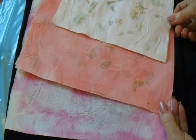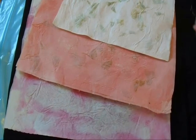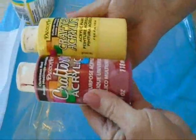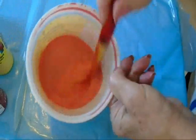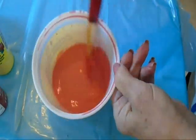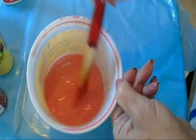Hi everyone, this is Emmy and today I'm going to show you how to make fake mulberry paper with paper towels and glue. I have a recyclable plastic bag and I'm going to use some regular acrylic paints mixed with water. I've mixed a little bit of red and a little bit of yellow, and you're going to use white glue mixed half and half with water, plus the pink colors you want to use.